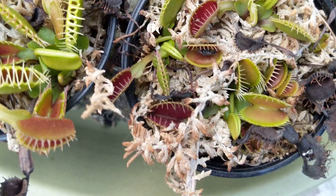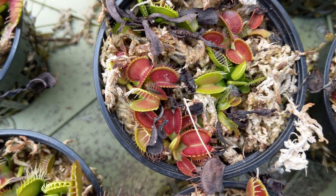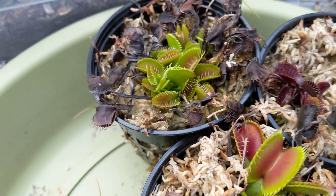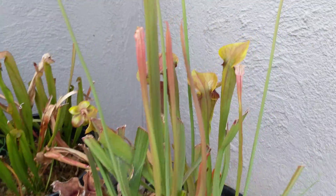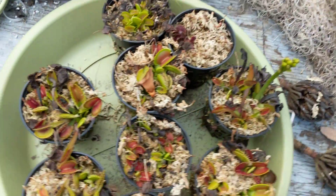Just one last look at these guys — they're just beautiful plants, very fascinating. In the future I'll do some videos about my Sarracenia — my pitcher plants and stuff — I'll explain what they are and what they're all about. But that's for another day.